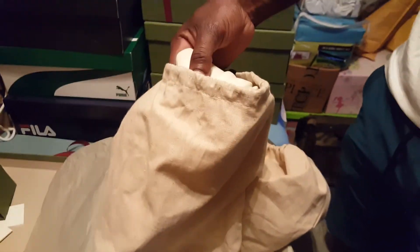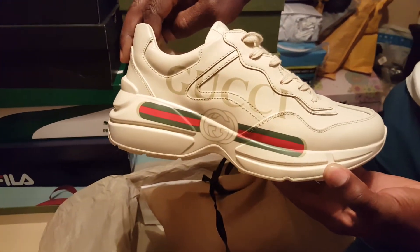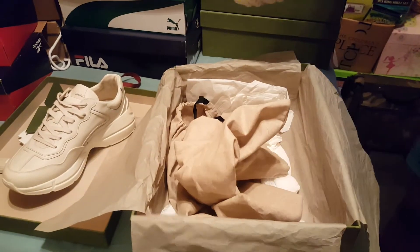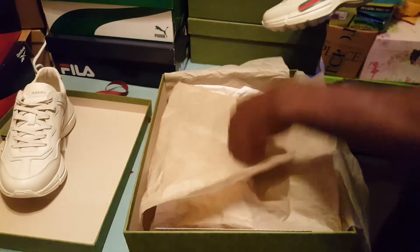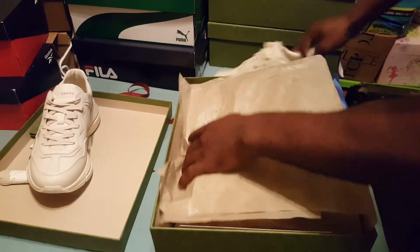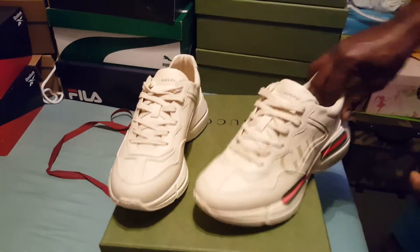Now let's see how the shoes look. Let's get them out of the box and out of these dust bags so we can talk about them. We'll close this back up and put them back after we finish.